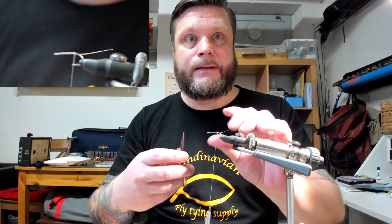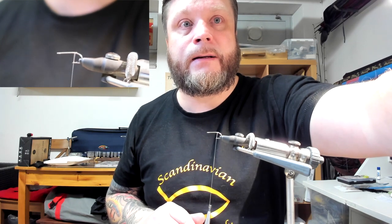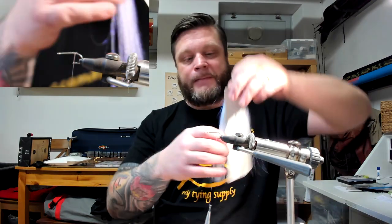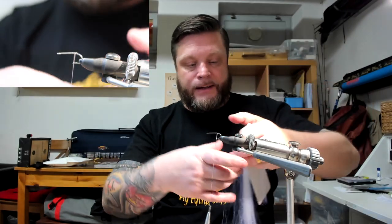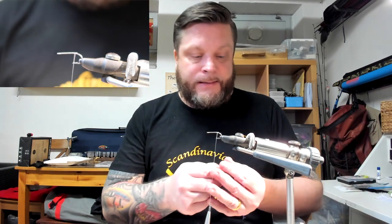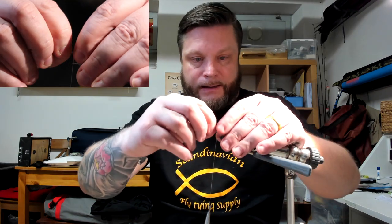Going to cut the leftovers. Let me see if I can focus that. Okay, that's better — let's start there. Three or four strands of crystal flash — in this case crystal white is good. I have UV material, and I actually like it.